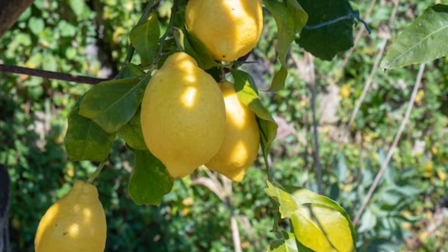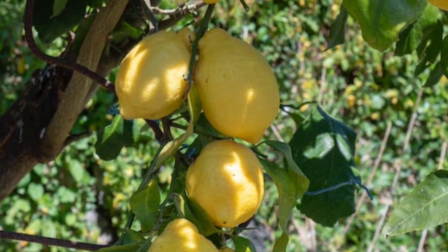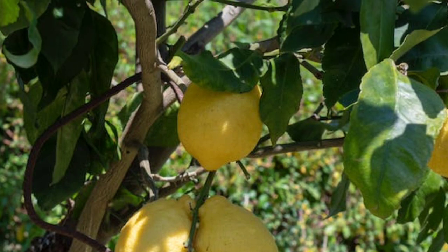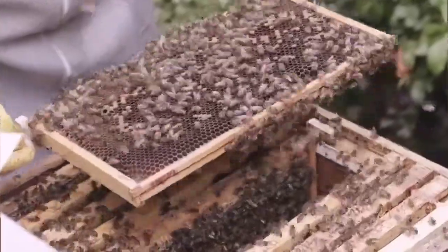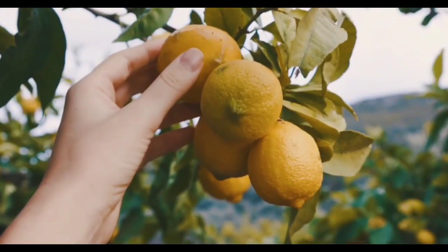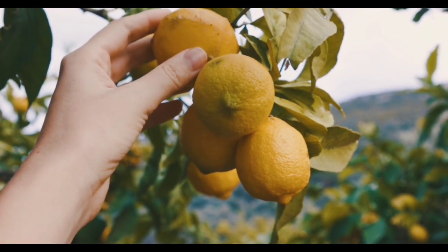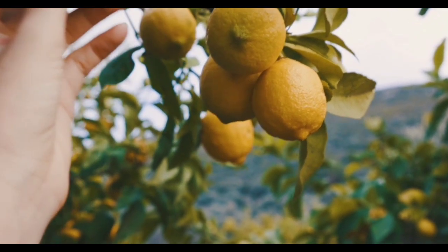Lemons are used in cooking, baking, and beverages, and can also be used as a natural cleaning agent or in traditional medicine for potential health benefits. A lemon farm employs various agricultural practices and plays a vital role in the global supply of lemons, which are valued for their unique flavor and culinary versatility.